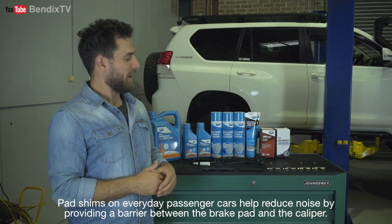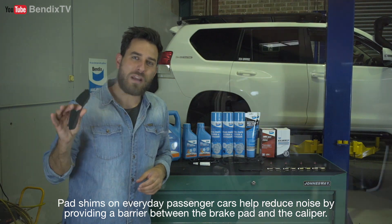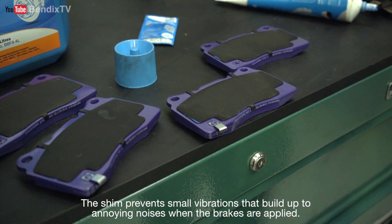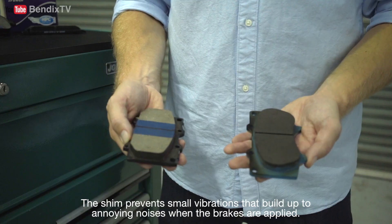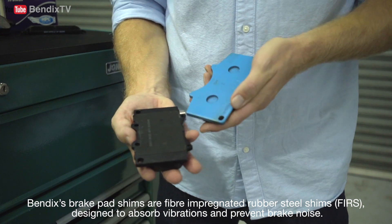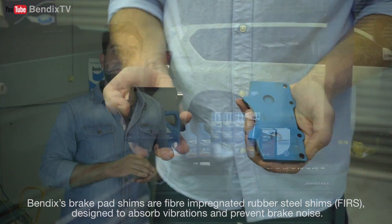Pad shims on everyday passenger cars help reduce noise by providing a barrier between the brake pad and the caliper. The shim prevents small vibrations that build up to annoying noises when the brakes are applied. Bendix's brake pad shims are fibre impregnated rubber steel shims designed to absorb vibrations and prevent brake noise.